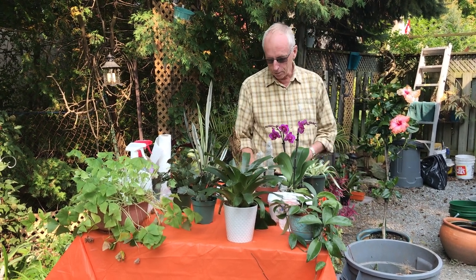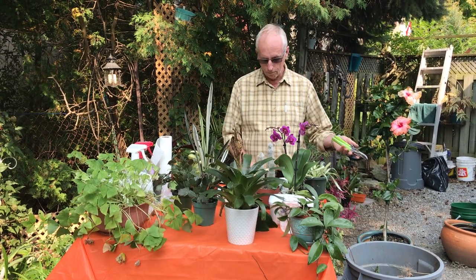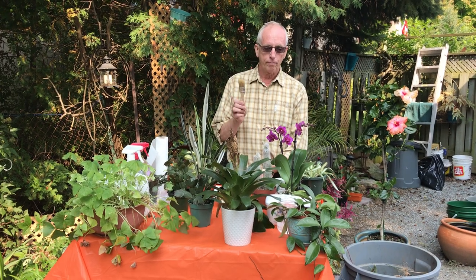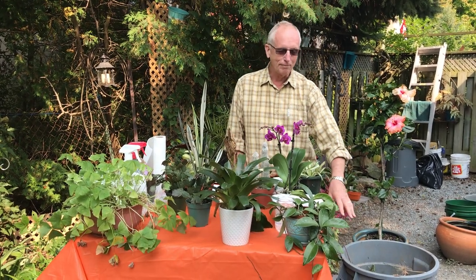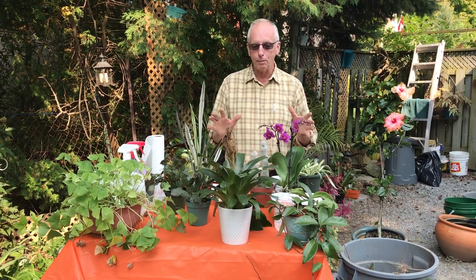When we have our plants to bring in, we need a few tools: a pair of clippers, a pair of scissors, a little brush, and I have some wet wipes here. I brought a vacuum cleaner too — that might make you laugh, but there are times when that would be handy to have.